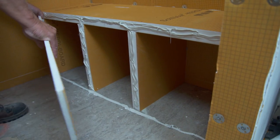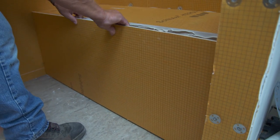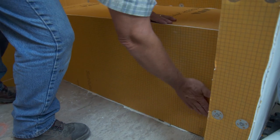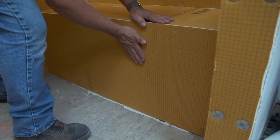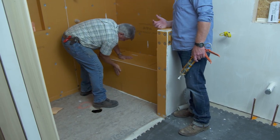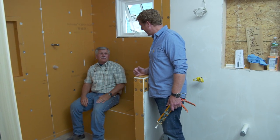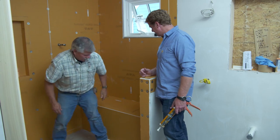Now we put a piece right on the front — it's the thinner material, the same thing we used on the wall. Tom says you could absolutely sit on it right now. It's crazy how strong it is — very strong.